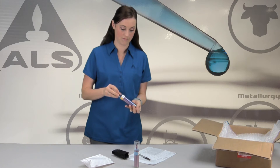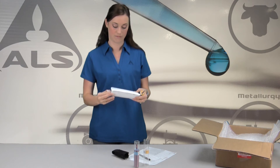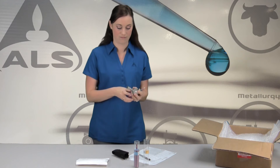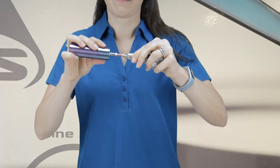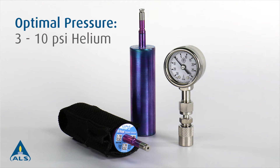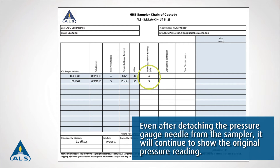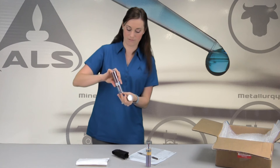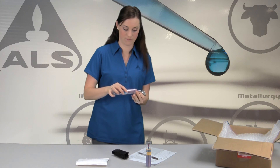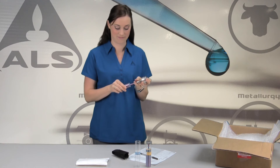Prior to sampling in the field, confirm that each HDS sampler has positive helium pressure. Using the enclosed pressure gauge, insert it using the Quick Connect on the top of the HDS microvalve. The pressure reading should be between 3 to 10 psi of helium. Measure and record the pressure on the chain of custody form at the time of sampling as proof of sampler integrity. The pressure gauge can be used to verify additional HDS samplers, and the pressure reading will fluctuate as you attach it to each additional HDS sampler.